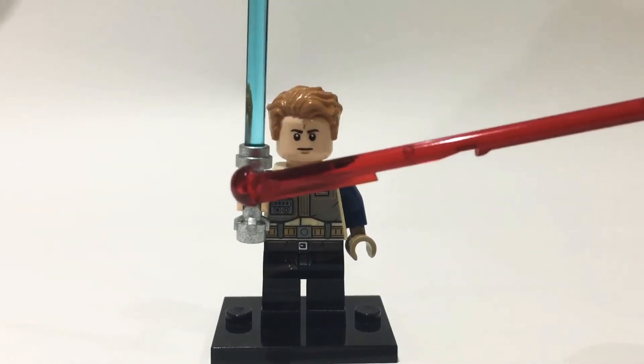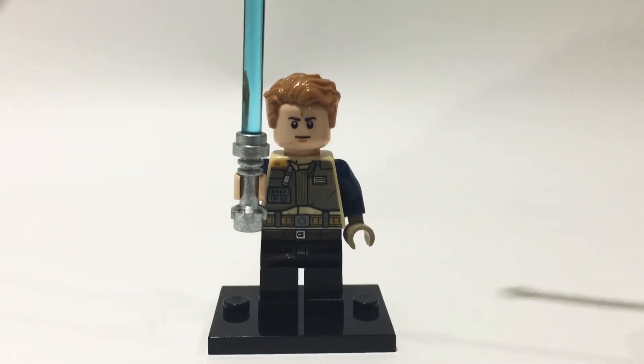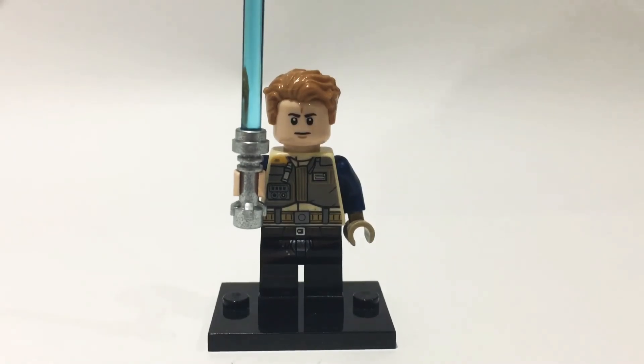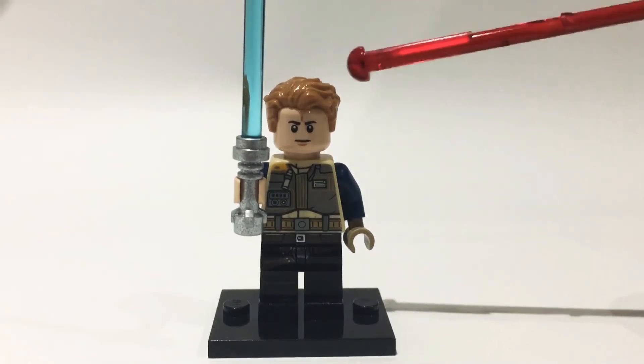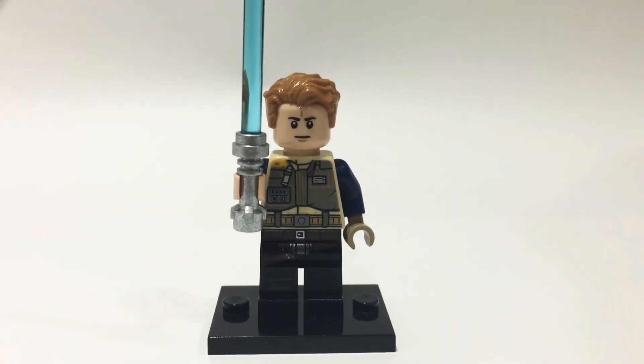I then gave him a generic blue lightsaber. To finish off, the head came from a generic Rebel Trooper that I think came in the Battlefront battle pack, though it comes in quite a few places. The hair I got from the Star Lord minifigure from the Guardians of the Galaxy sets.